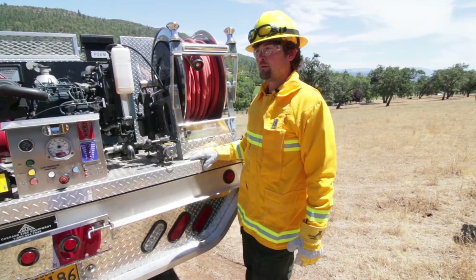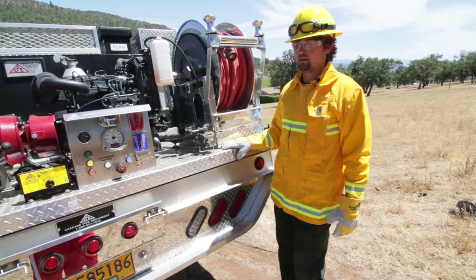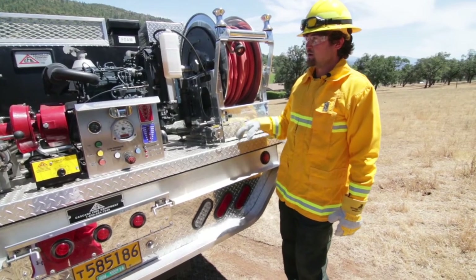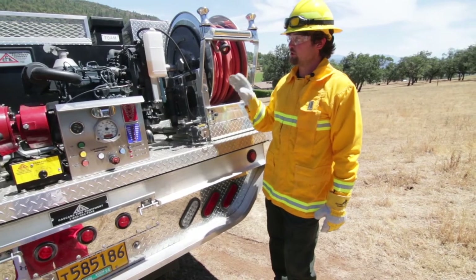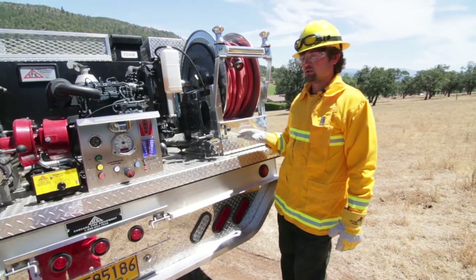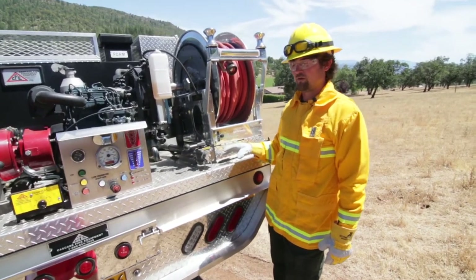The benefits of aluminum aren't just that it won't corrode and it won't rust out on you like the old steel fire flatbeds — weight is a huge advantage with the aluminum beds. With all this aluminum on here, this bed really doesn't weigh a whole lot, so you can really load this thing up with water. That means less trips and being able to put out fires a little bit faster.